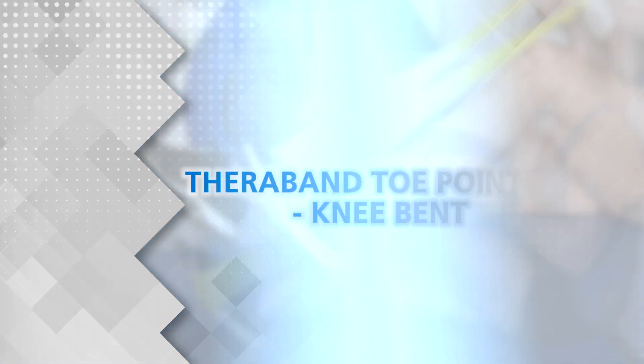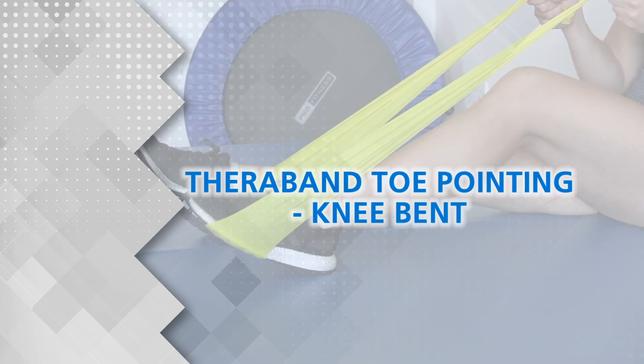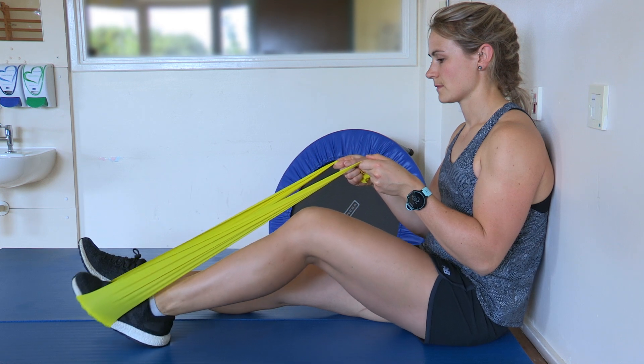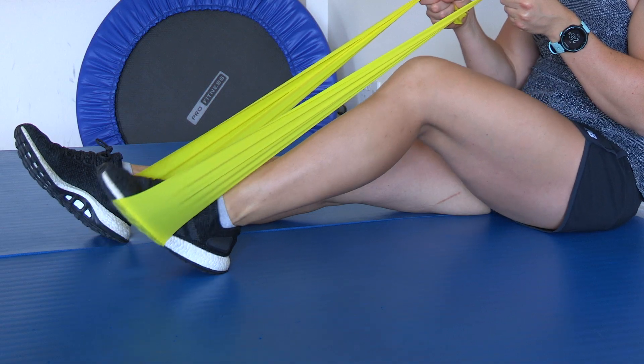TheraBand toe pointing, knee bent. With your knee in a bent position, repeat the toe pointing exercise against the resistance of the band.